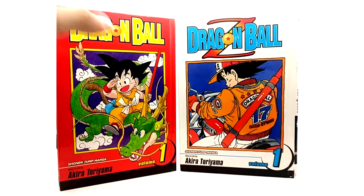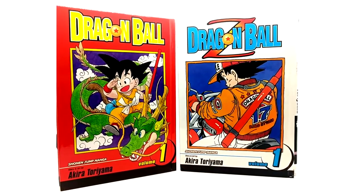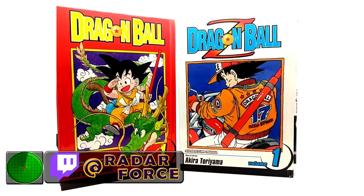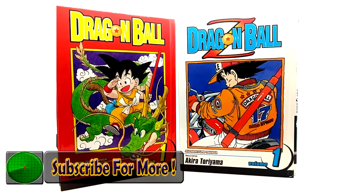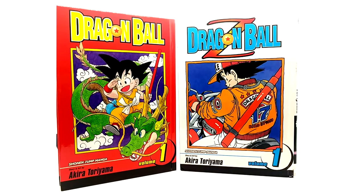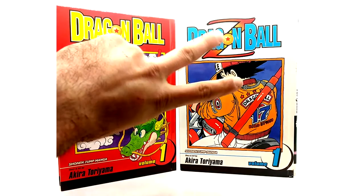That is it for the hardback collector's edition volume ones of Dragon Ball and Dragon Ball Z. If you guys are enjoying this series, please leave a like, comment, and subscribe. Leave your suggestions of what I should film next, and I'll see you guys on the next video — peace!